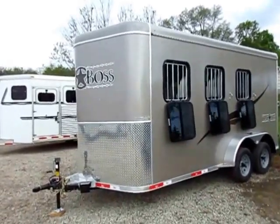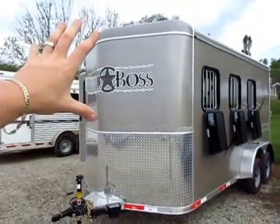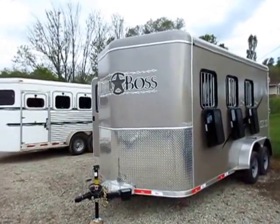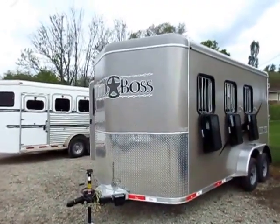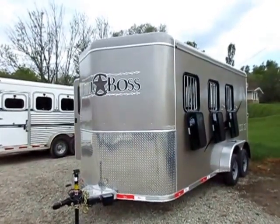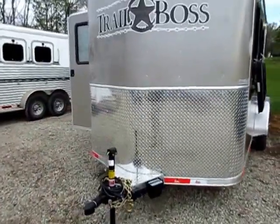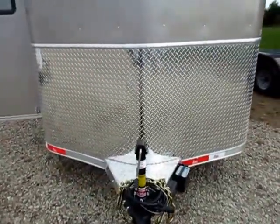Always feel free to call and cross-reference against our picture tour — we try hard to make our photos line up with the actual unit. This trailer is seven-six tall, so it's appropriate for tall animals, and seven wide, so you should be able to load pretty much anything in here. The only reason you generally need to go eight wide is for mangers. This is all aluminum and has the same warranty as their big gooseneck living quarters — they don't skimp on construction.